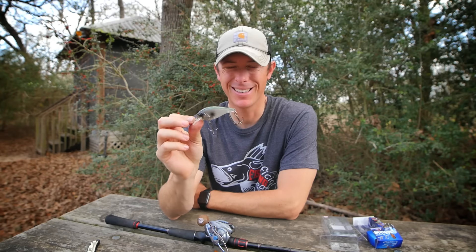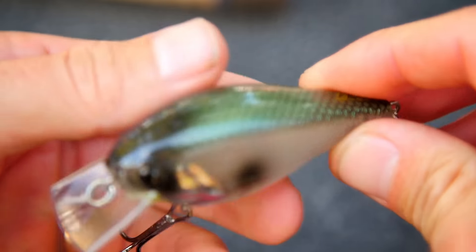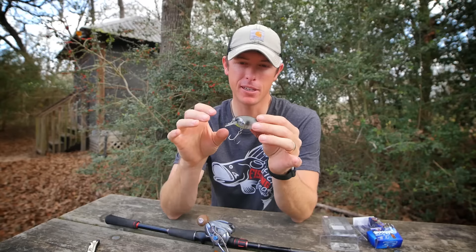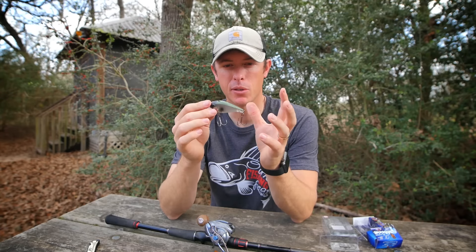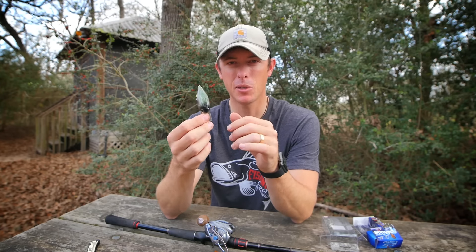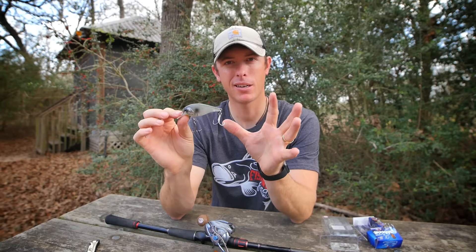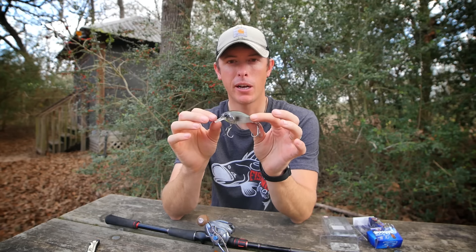This is the River2Sea Ish Monroe Biggie — a square bill crankbait that's two and five-eighths inches long, designed to go about three to five feet deep. It's built for bouncing off cover and fishing in shallow water. It's got fantastic oversized hooks for big fish — those Ish Monroe-sized fish — and a knocking rattle sound to it, making it a big, in-your-face kind of square bill.